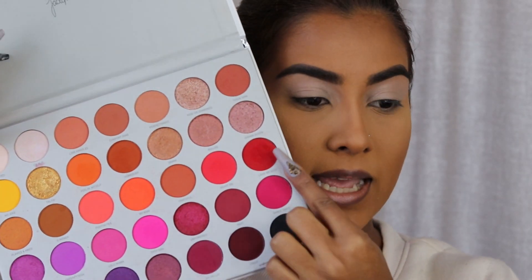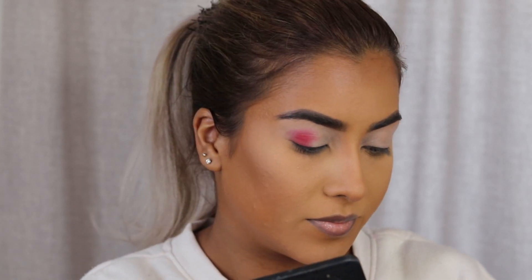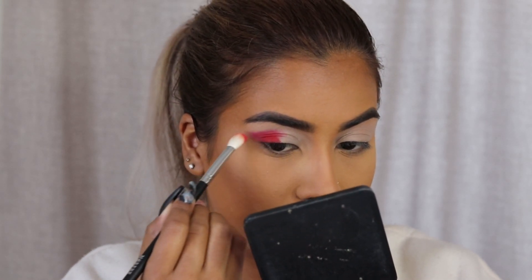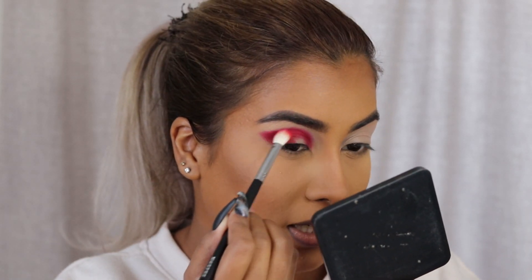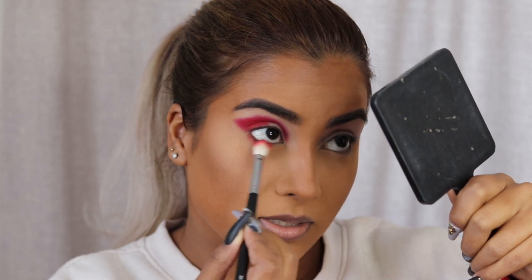Next, we're going to go into my Jaclyn Hill Volume Two palette with Morphe, and I'm going to be using the red shade in this palette. This is probably one of the best reds I own — it's the shade called Living My Best. I'm going to pick this up on a Morphe M433 brush from the James Charles collection, and I'm just going to pack this on the outer corner of my eye, creating a cat eye sort of situation. Then I'm also going to take this red all the way into the crease and pack it on the lower lash line as well.